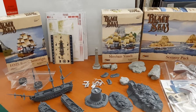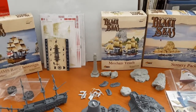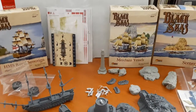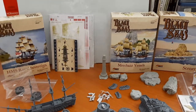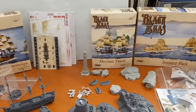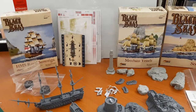Hey, welcome back YouTubers to another hashtag TTH unboxing and review. It is quite a nautical unboxing today, as you can see. This is one half of my recent birthday gifts, so I thought I'd do an unboxing since it is quite an interesting one.